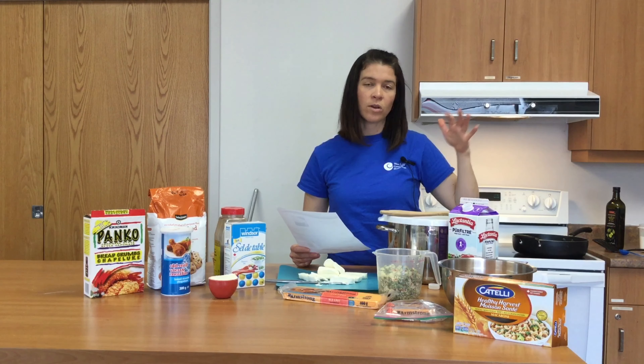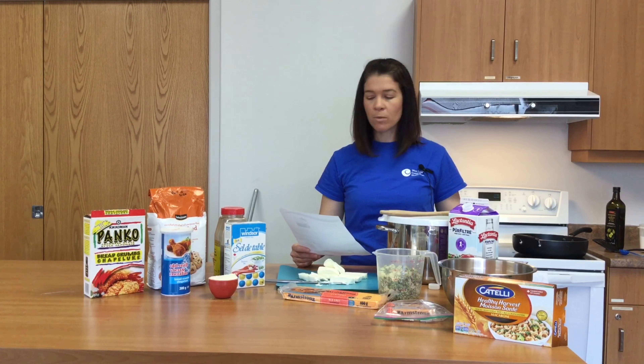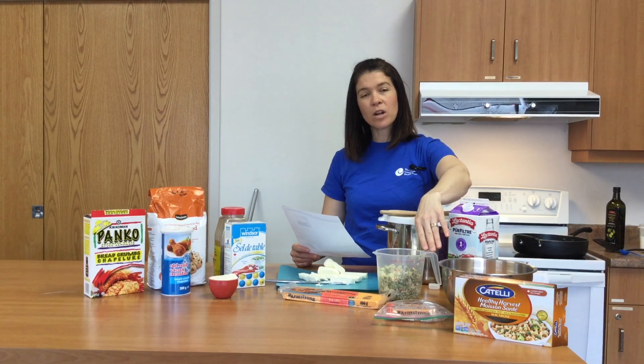Let's talk directions. We've preheated the oven to 350 because this is going to be a baked item. If you're going to make this and freeze it, you don't need to bake it first — just freeze it and cook it when you take it out of the freezer later. Normally step one is to cook our vegetables, which we've already done.